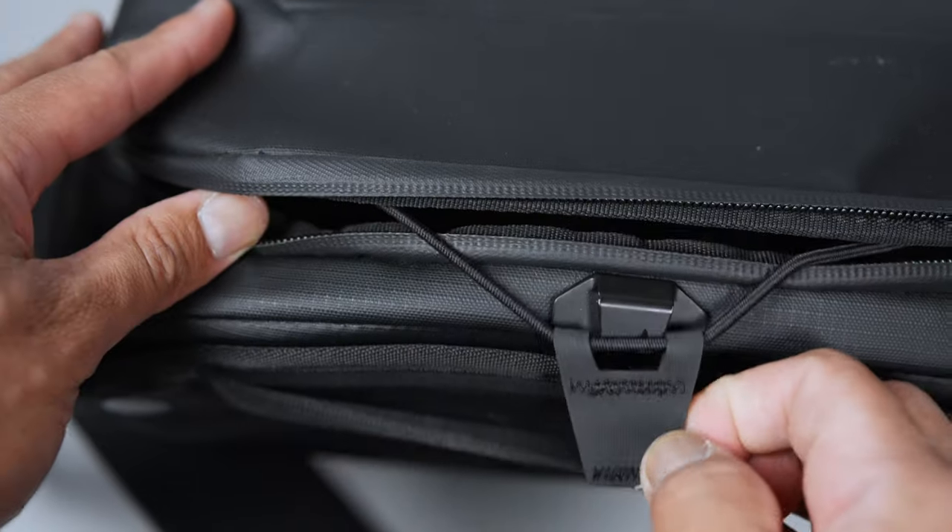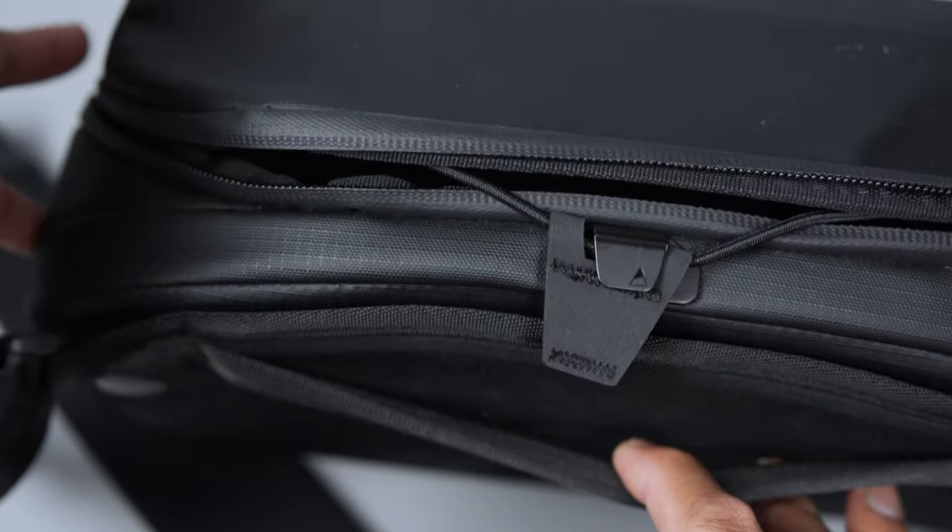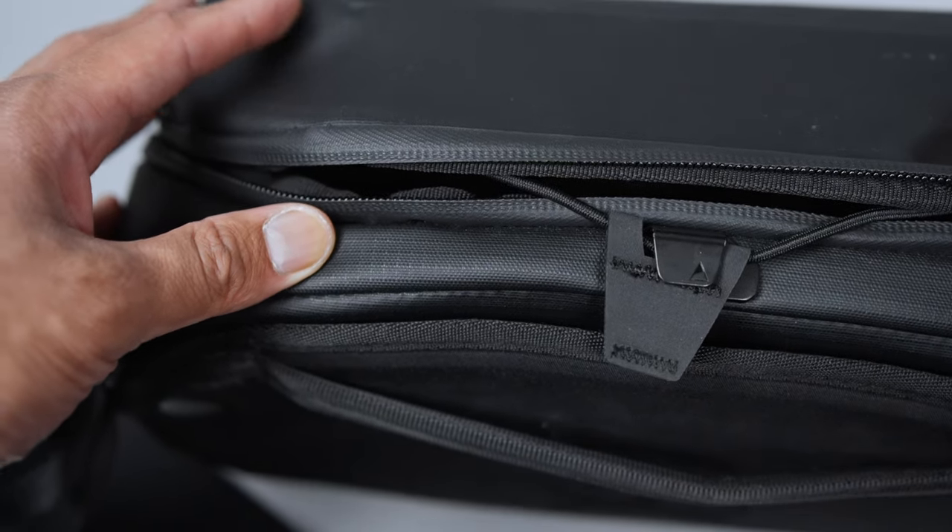In terms of functionality, the 8 liter bag was designed in this particular shape so that you have a kind of mini table to move around your accessories and lenses. You won't get that with the 9 liter bag, but I personally haven't noticed a difference since I don't use the 8 liter sling in that way. My favorite part of the 8 liter sling is the bungee cord that allows for closing the lid temporarily when you don't want to constantly zip and unzip just to access your gear — great for photographers on a shoot or videographers switching between lenses.